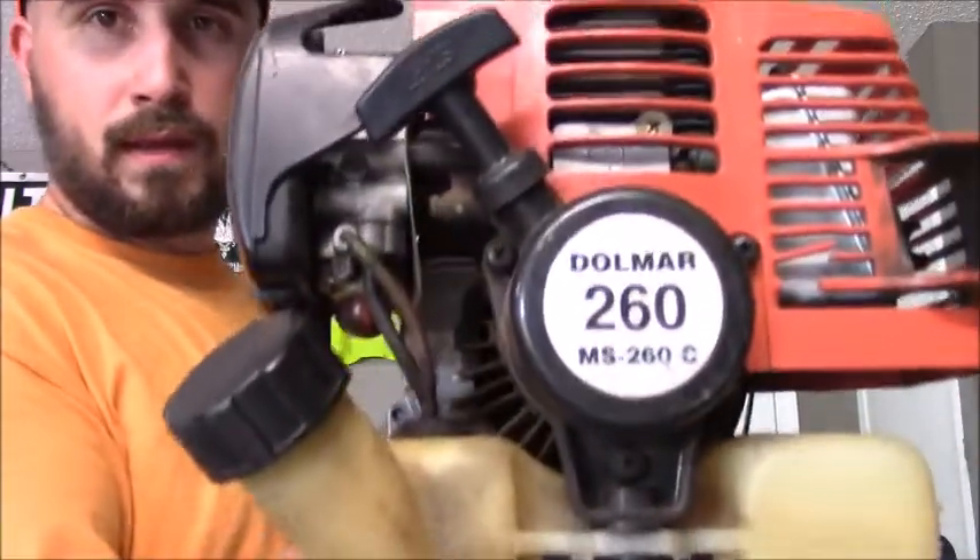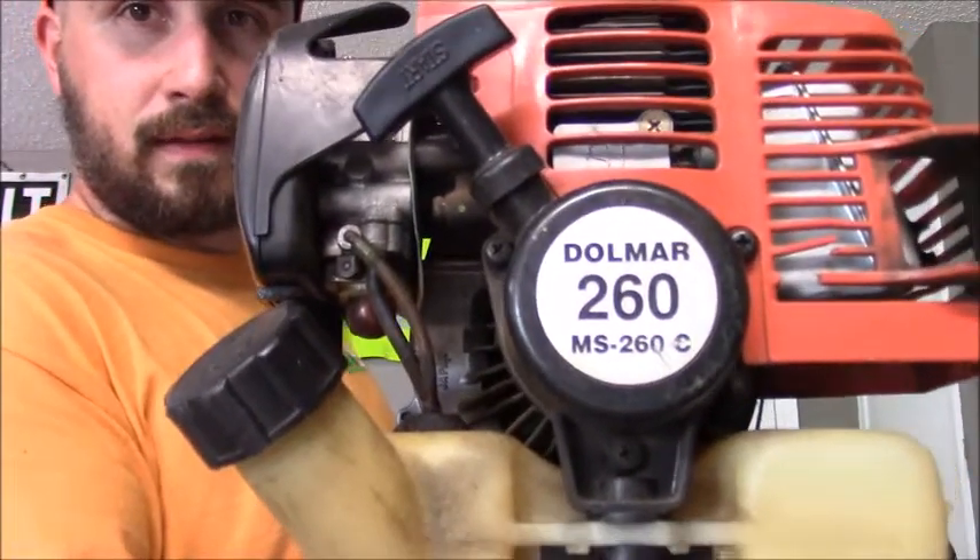If you have any presents or things that customers have given you, let me know down in the comments. I always like seeing what customers give. But I had a customer give me this Dolmar 260C trimmer. He told me, hey, I got a weed eater back there in the garage — if you can fix it, you can have it.